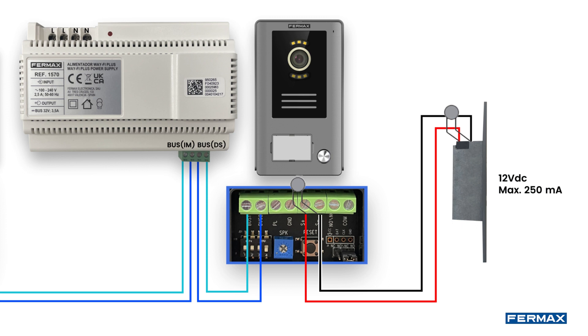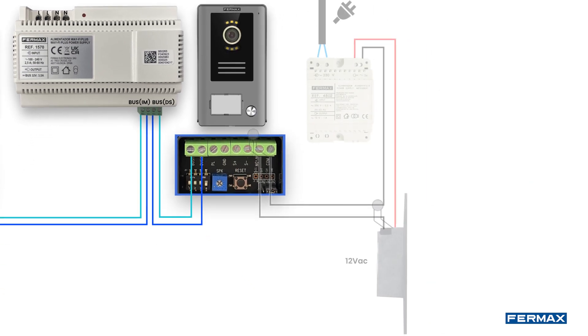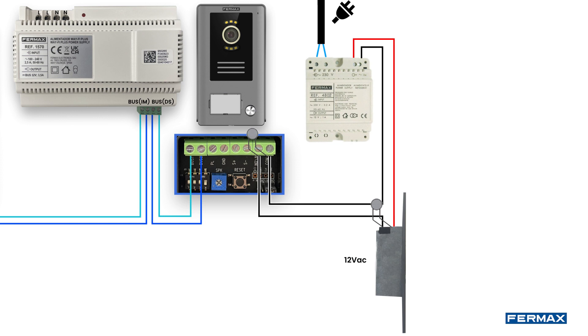The auxiliary relay connection NO/NC and COM shall be used in case of having an automatic door or second door. It is also possible to use it in case our electric lock release is of higher consumption or alternating current, and therefore we would proceed to wire the electric lock release adding an additional power supply of the consumption of the installed electric lock release installation scheme.